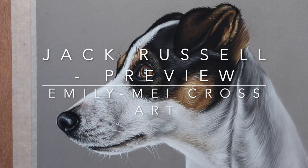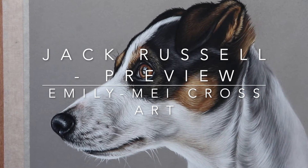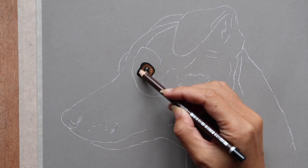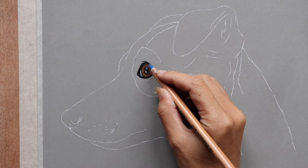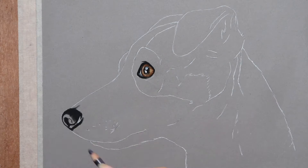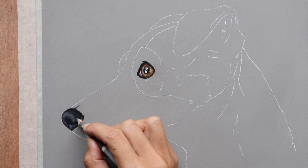Hi everyone, I wanted to share a time-lapse of one of my many dog tutorials available on my Patreon channel. This guy is a Jack Russell whose gorgeous coat of fur enabled me to talk through the technique for short fur, white fur, and tan and black fur as well.